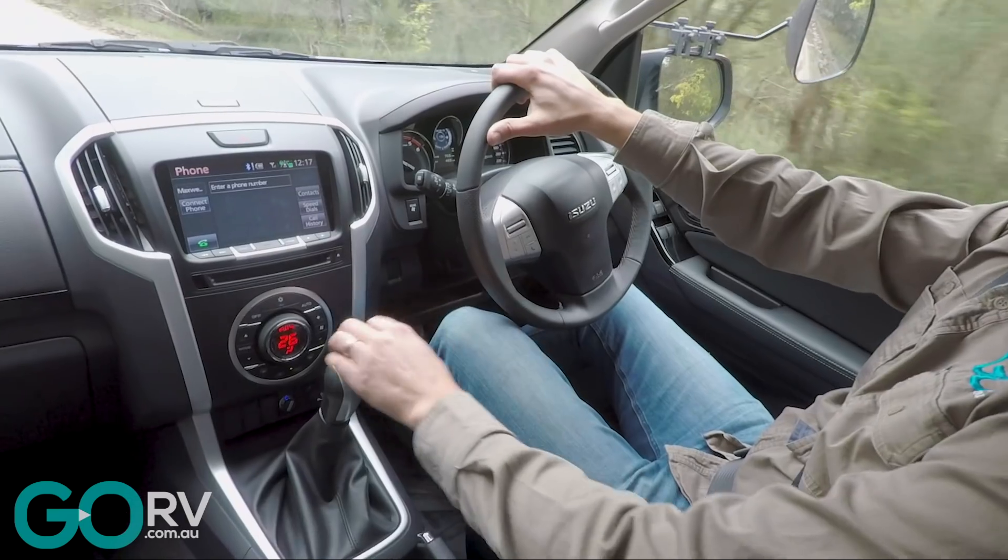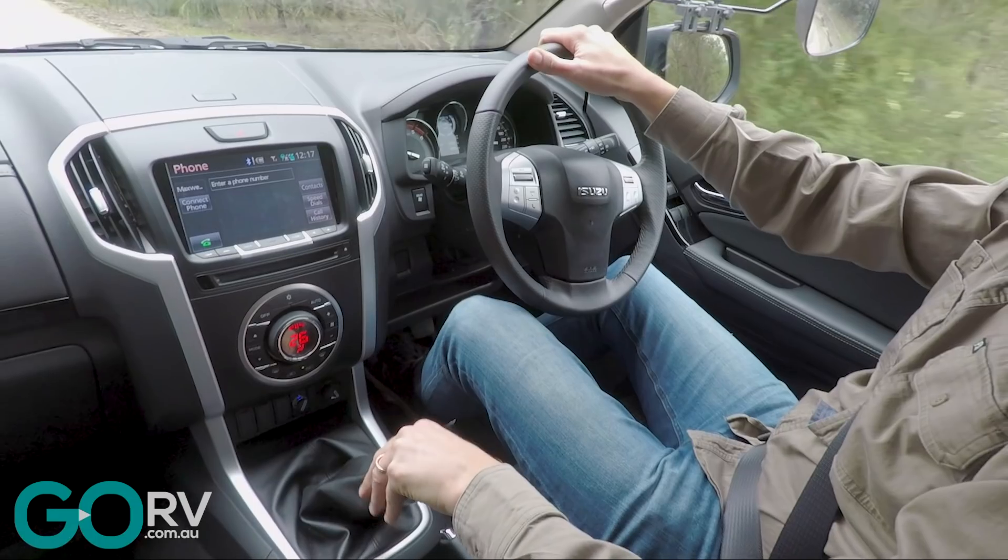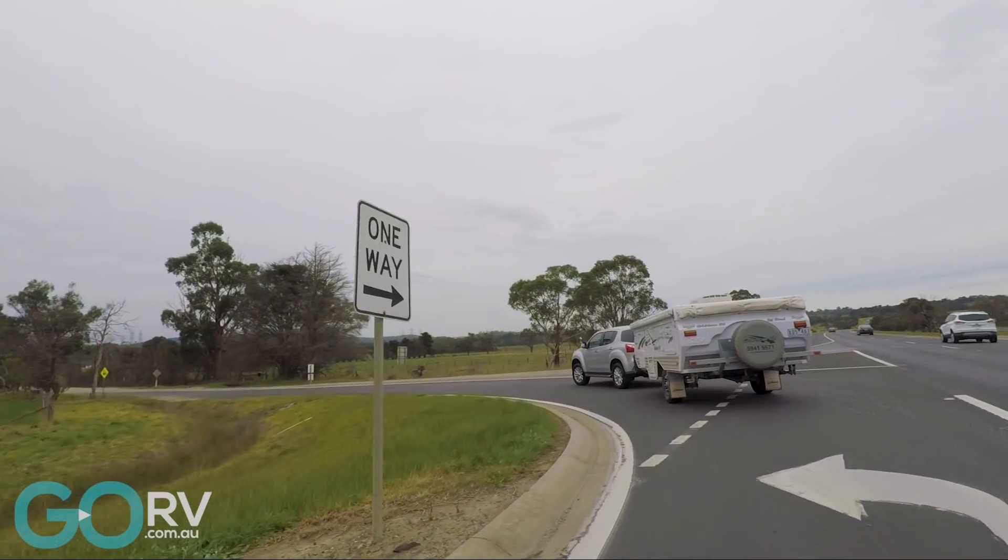Even from a price point of view, I think this vehicle is really good. That's the mid-spec LSU with a six-speed manual transmission, just around about the $50k mark depending on where you go — I think that's pretty good value.